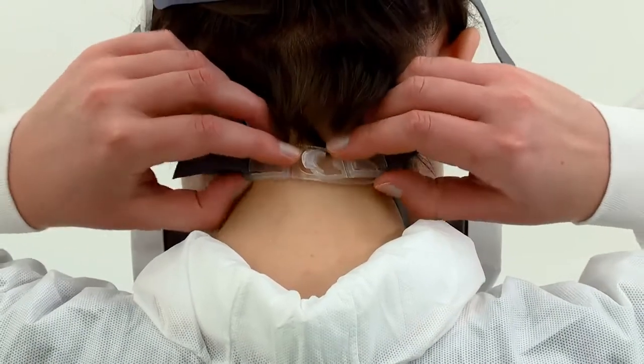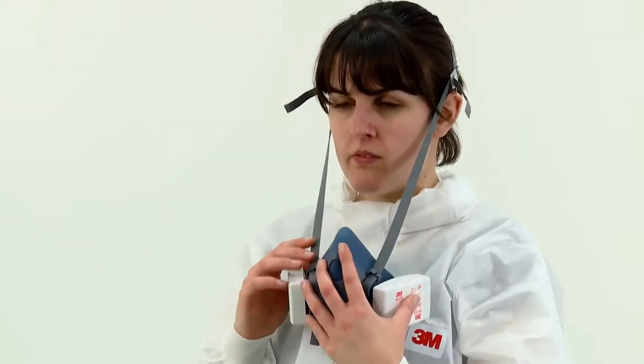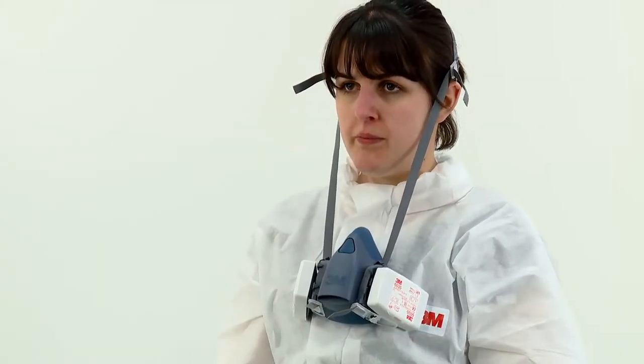The 7500 series reusable respirator may also be used in an optional drop-down mode. See instruction booklet for further details.